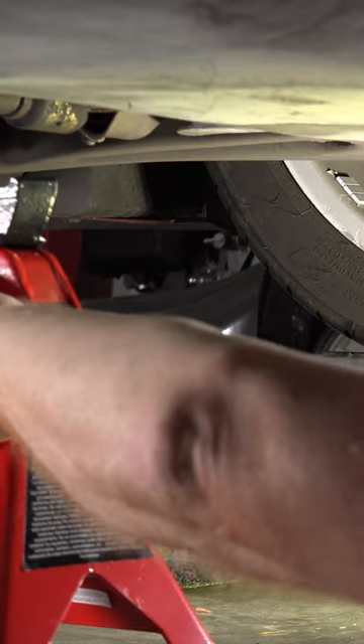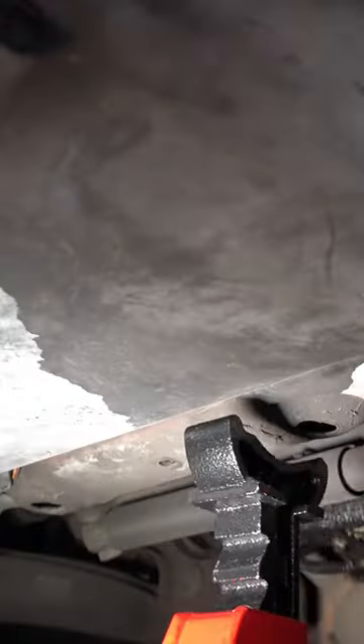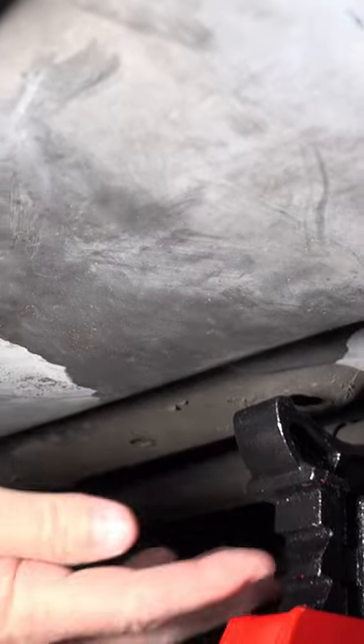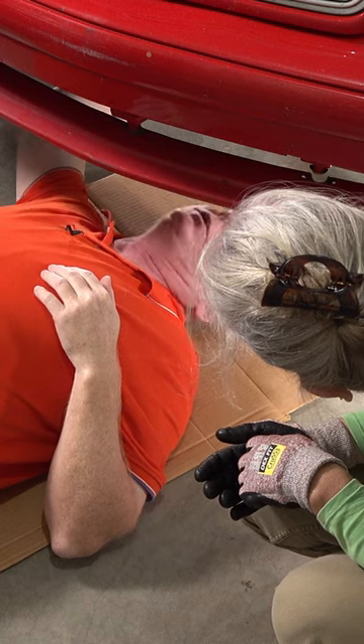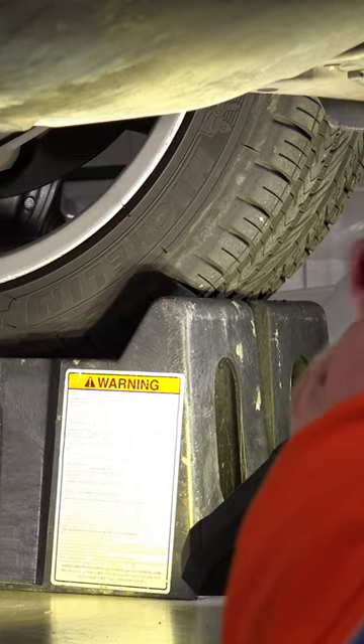Here's what I think we do: we put these jack stands on a structural piece. This is a really strong frame element right here. You don't want to put it on anything plastic, you don't want to put it on the oil pan or the engine — you want it on something really structural. In the back you could use a differential, but in the front just find a good structural element and put the jack stand under it. That'll make a good backup.